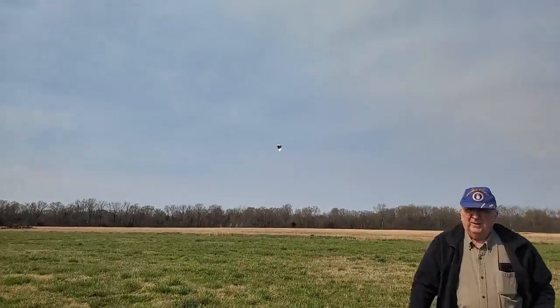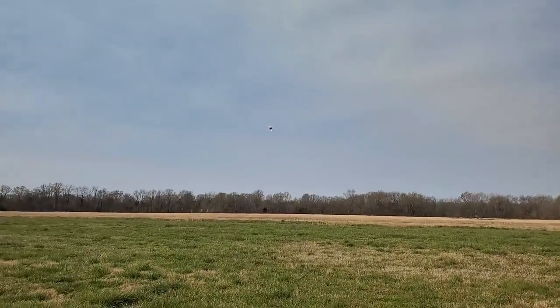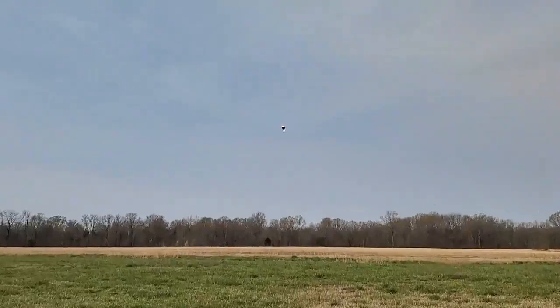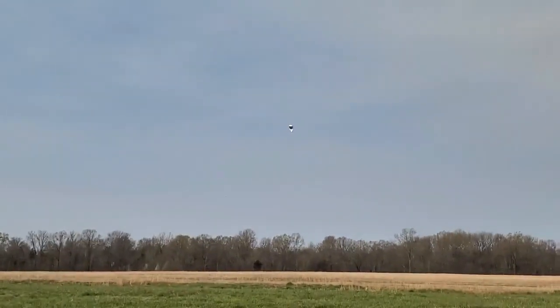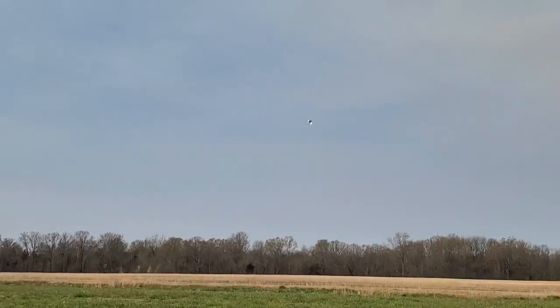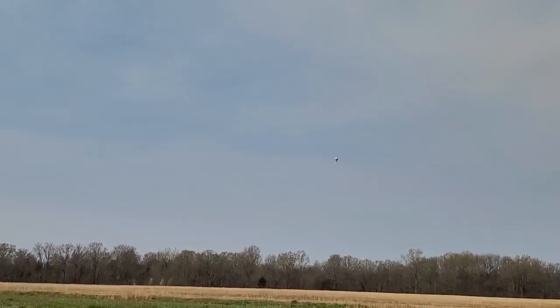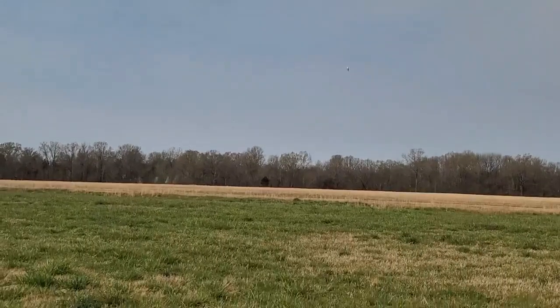That was a tough launch. I thought it was going to go sideways out here, but it did have enough lift that the tracker just barely touched the ground when it came out of my hands. So there it goes, we're heading southwest — I guess we're heading toward Austin, Texas probably right now.